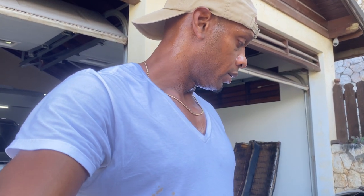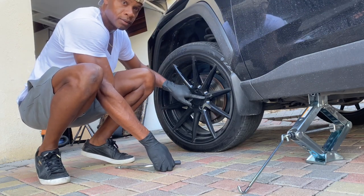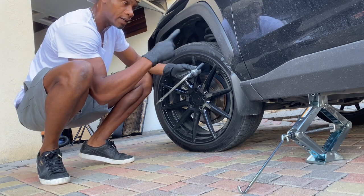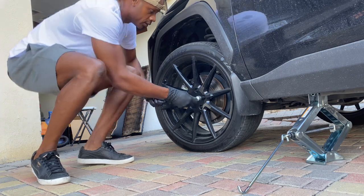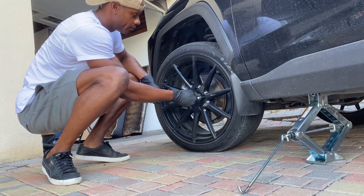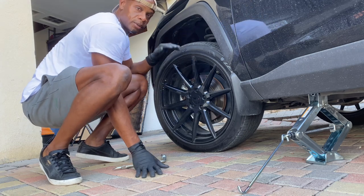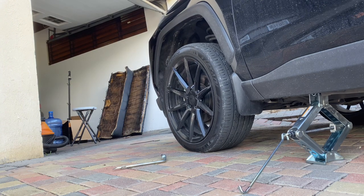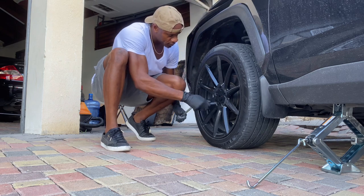You want to loosen the lug nuts first. The lug nuts are these five things here. To loosen them, you turn anti-clockwise — always turn anti-clockwise, to the left, to loosen. And to tighten you go the opposite direction. I need this wheel to be straight so I'm going to straighten the wheel, then loosen it.